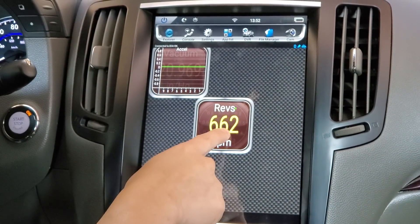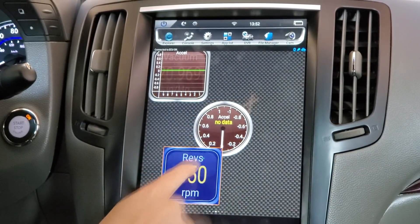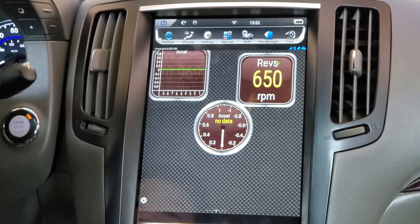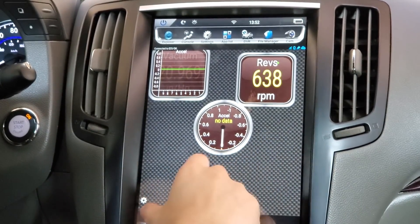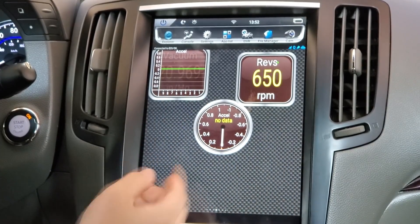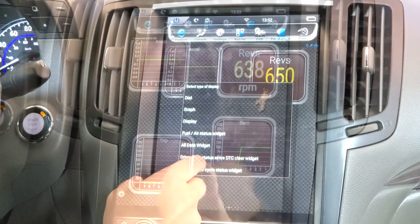Let's display Engine RPM Large. There we have our engine RPM. If I press and hold and then press Move Display, I can move it around. That's essentially what this Wi-Fi OBD gives you — it gives you information that you can display on your application. This is the Torque app, and again only use the Wi-Fi OBD for Tesla-style units.